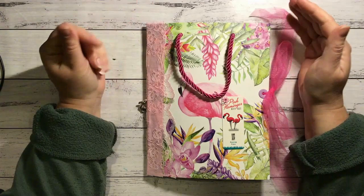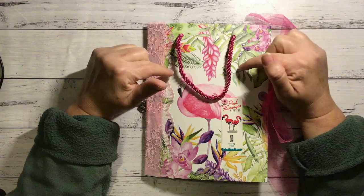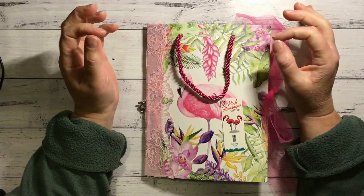Hi everyone, it's Nat here. Hope you're all doing well. So I've been working on this journal for the past couple of weeks while I've been tidying up and everything. I was meant to be doing a whole lot of other journals before this one but I kept finding bits and pieces for it and I got really inspired so I decided to make it.